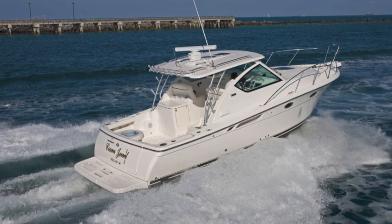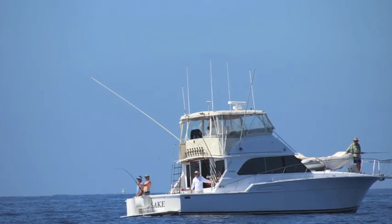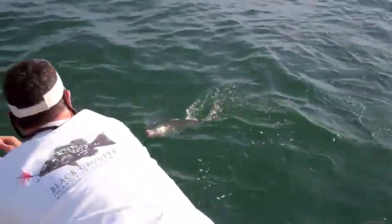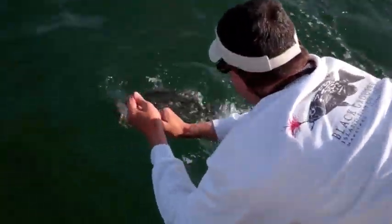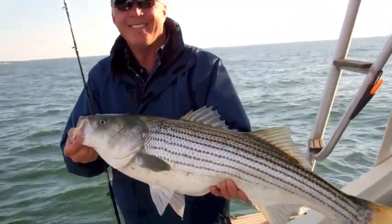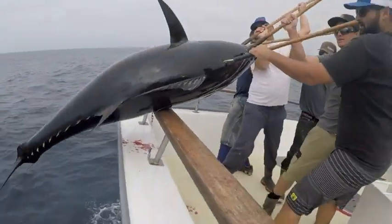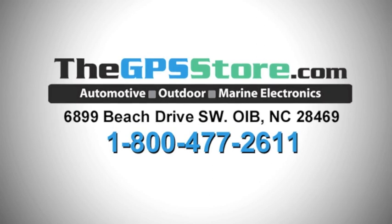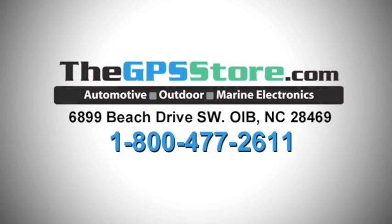Through-hulls like these are a high performance option for an array of larger coastal and offshore fishing boats. The ability to effectively target coastal structure and wrecks will help you catch a wide variety of inshore game fish. And optimizing sounder performance will help offshore anglers pinpoint schools of bait and pelagic game fish of all kinds for exciting blue water action. To learn more about through-hull transducer options for your boat and echo sounder, speak with the experts at The GPS Store or visit our website.